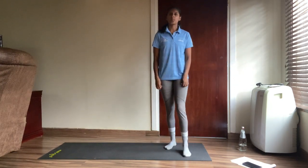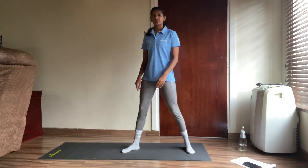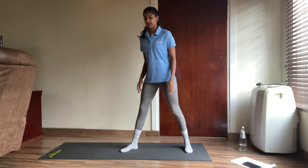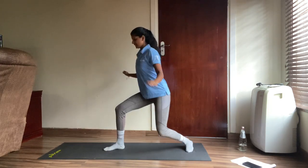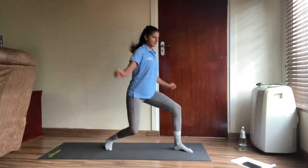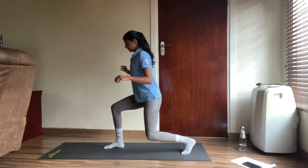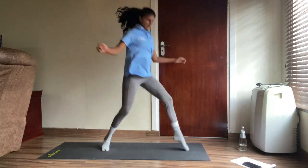Let's go back to our surfboard — catching those waves! Let's go — one, two, three, four, five, six, seven, eight, nine, ten. Good stuff, well done — halfway there!